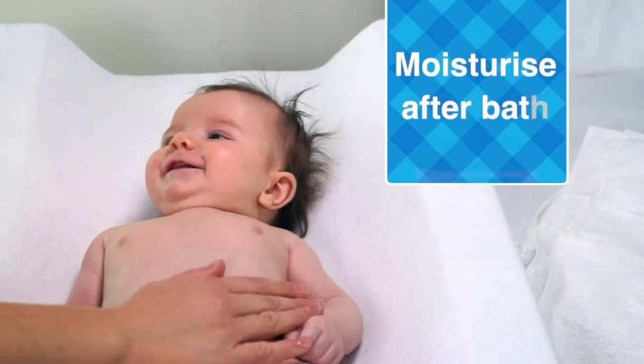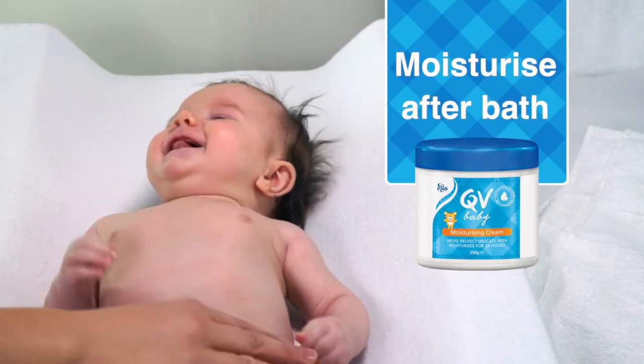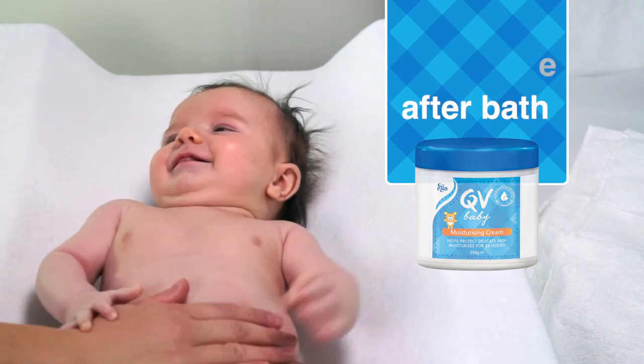For best results, moisturise baby immediately after bath with QV Baby Moisturising Cream to help lock in moisture.